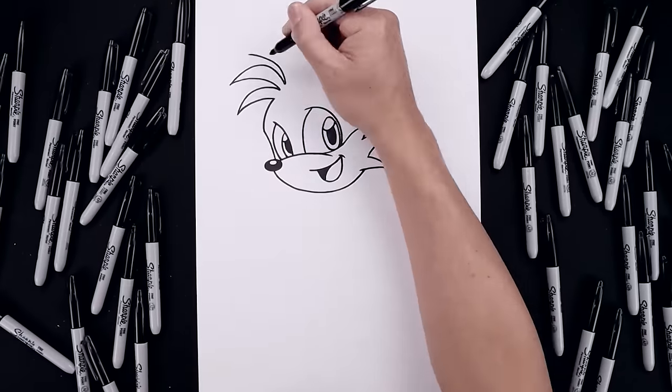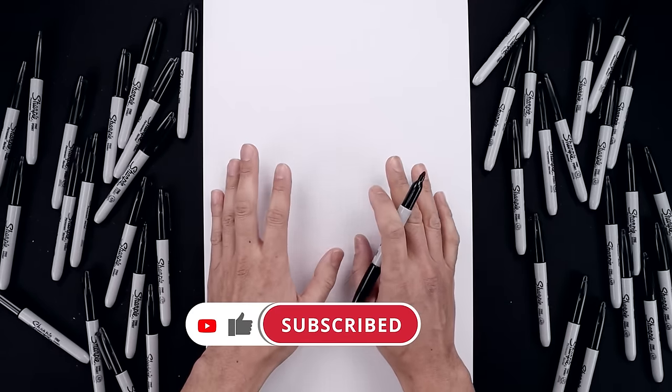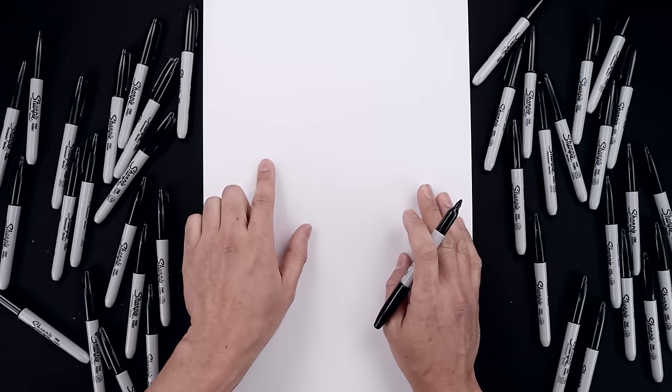What's up everyone and welcome to the club. In today's video we're drawing Miles Tails Prower from Sonic 2. Now for today's lesson we'll be drawing our character from the side. So let's start on the top left side of the page with the nose.